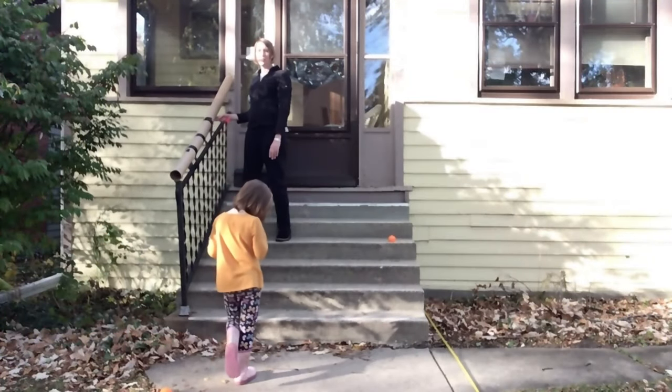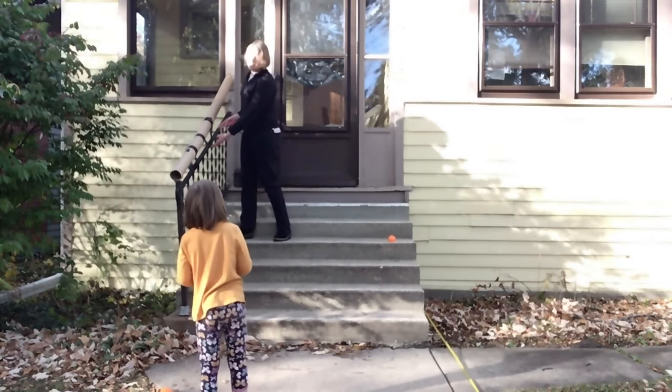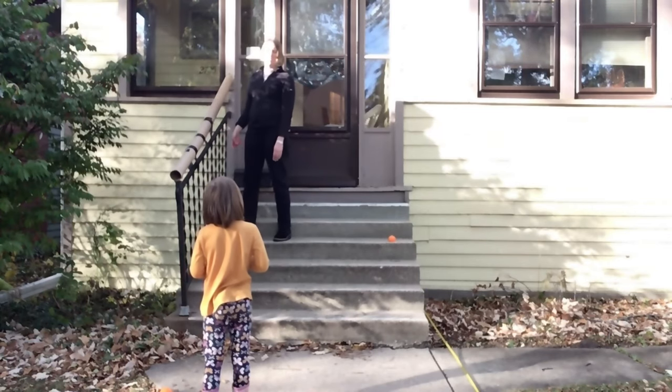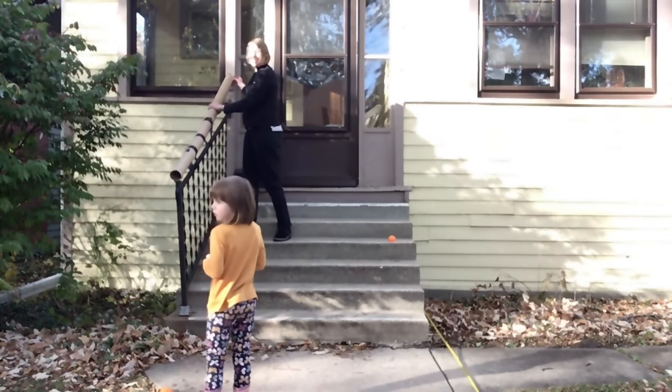I attached my treat tubes to the railing on my front steps and added some duct tape to attach it a little more securely. Let's see how it works. Are you ready?